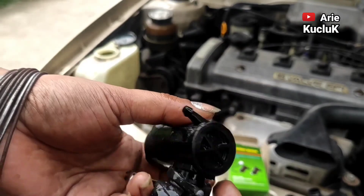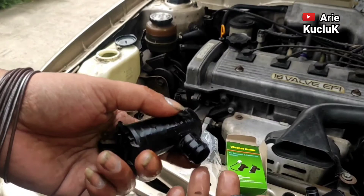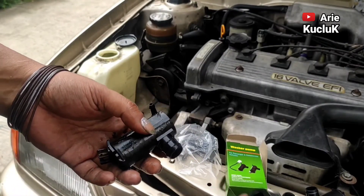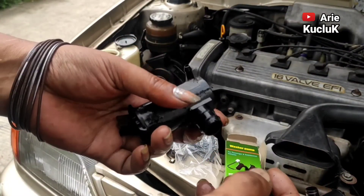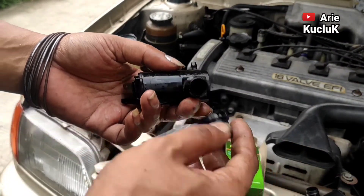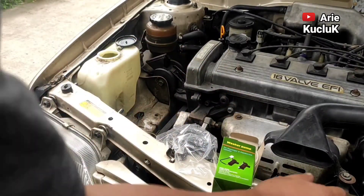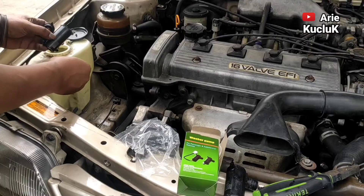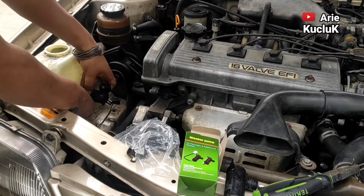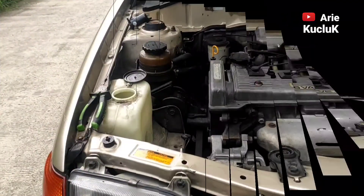Dan inilah washer pump yang sudah rusak guys. Sealnya juga sudah sobek guys. Jadi seal karet ini adalah sekaligus pengikat washer pump. Untuk seal washer pump berada di dalam tabung air wiper guys, dengan seal washer pump sekaligus sebagai pengikat washer pumpnya.